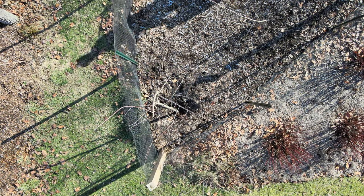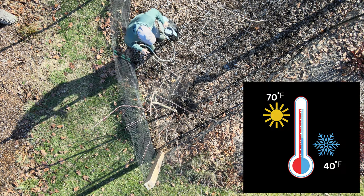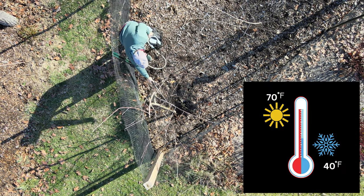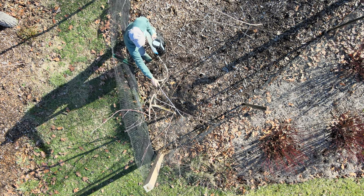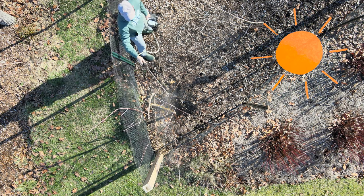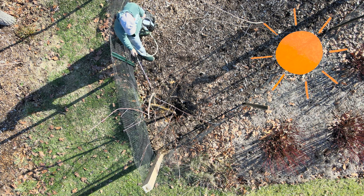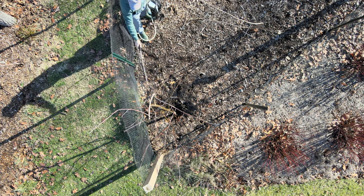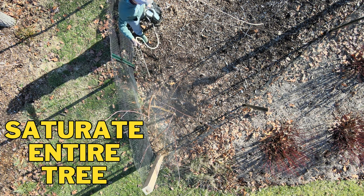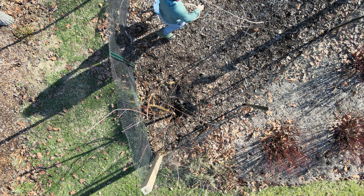Picking the right day is crucial. You want to make sure that you avoid temperatures below 40 degrees and above 70 degrees, as that can definitely hurt the tree. We picked a very sunny day to make sure that our product is going to dry quickly — that's when the product will activate and do its job. We're making sure that we cover the entire tree completely, saturating it to make sure there are no spots that did not receive any of the product.